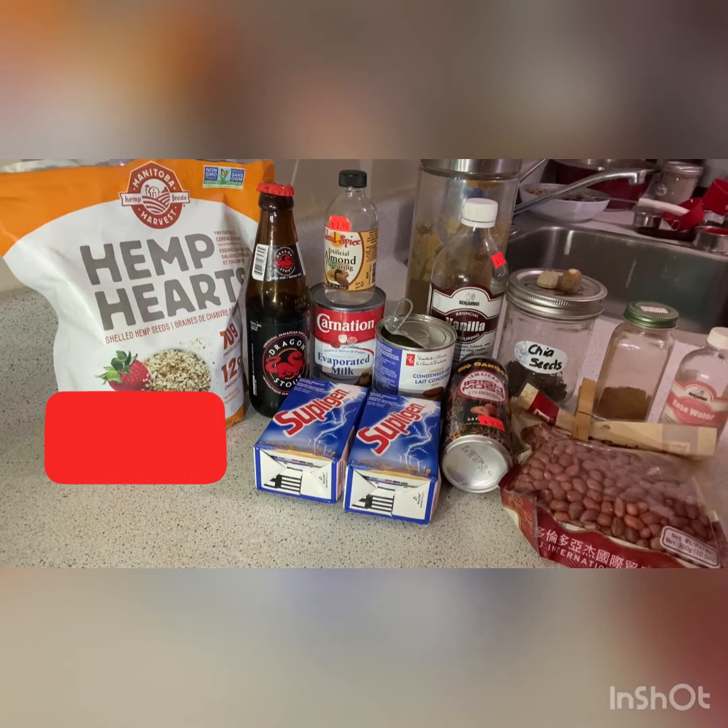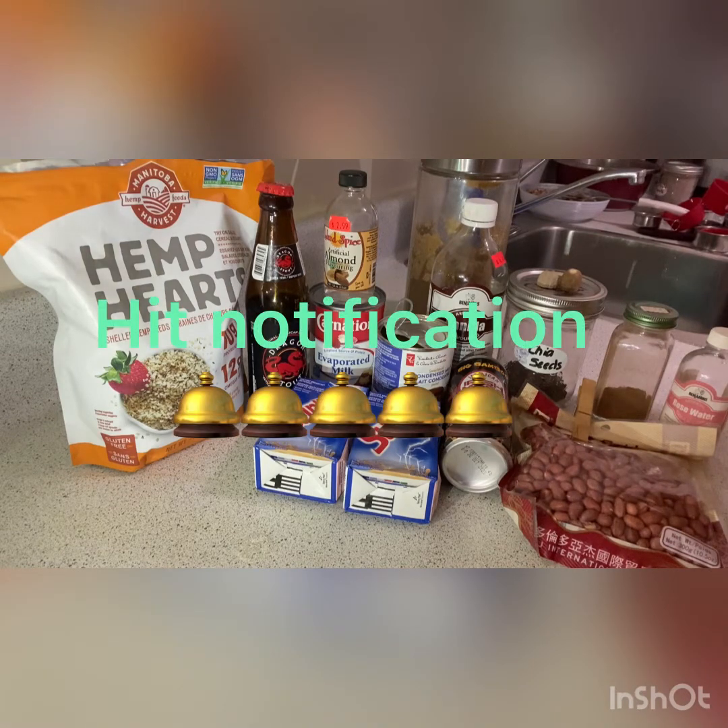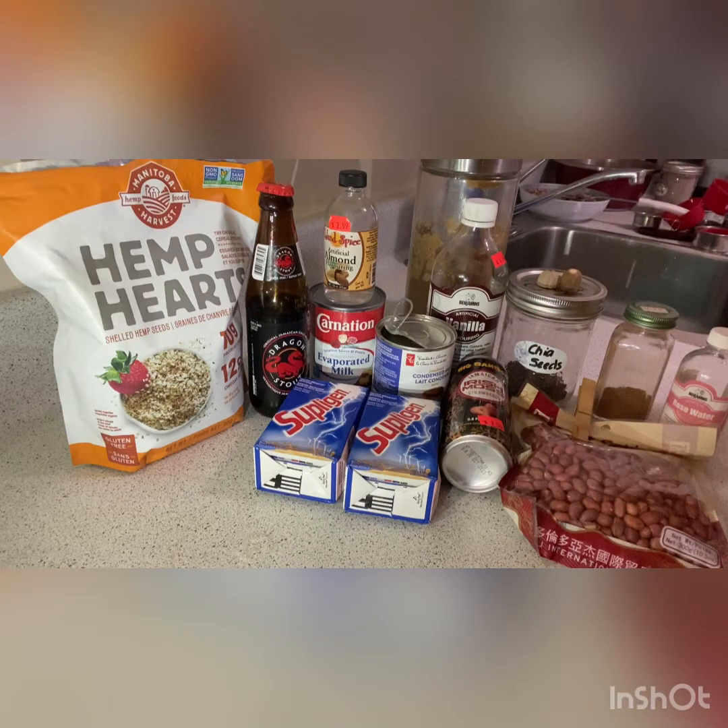So I'll be combining them, pouring them in the blender, and you will see how my shake comes out — and it is good. Remember to hit the notification button, hit the like, share, and subscribe button, please, and thank you.